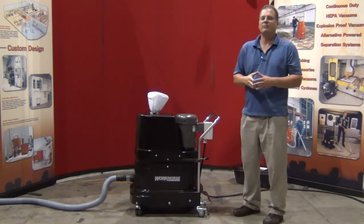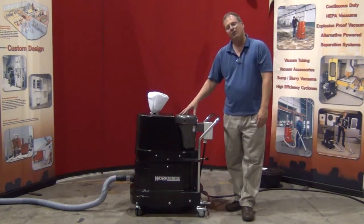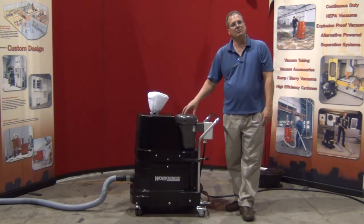This vacuum produces 180 CFM and 5.5 inches of mercury. It's inclusive with a TEFC Baldor motor and is rated for continuous use 24-7.